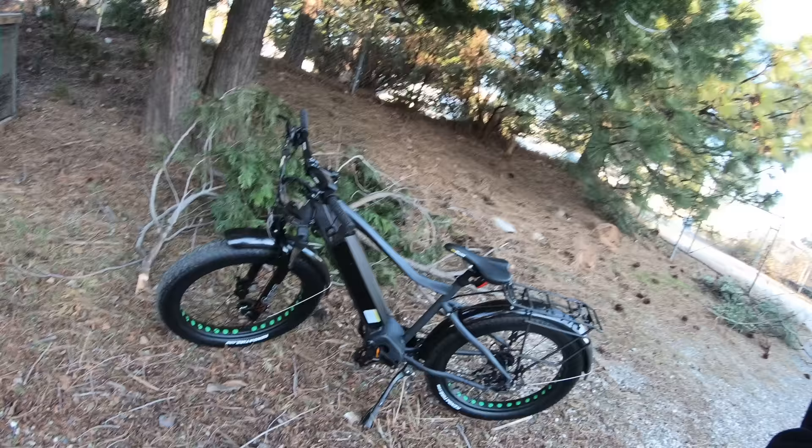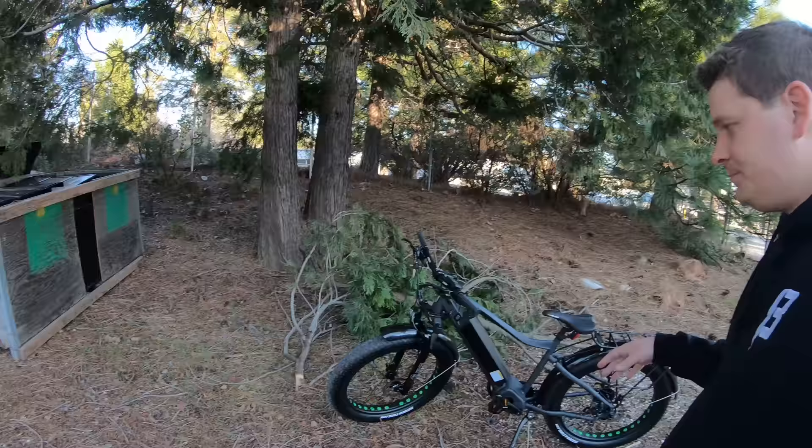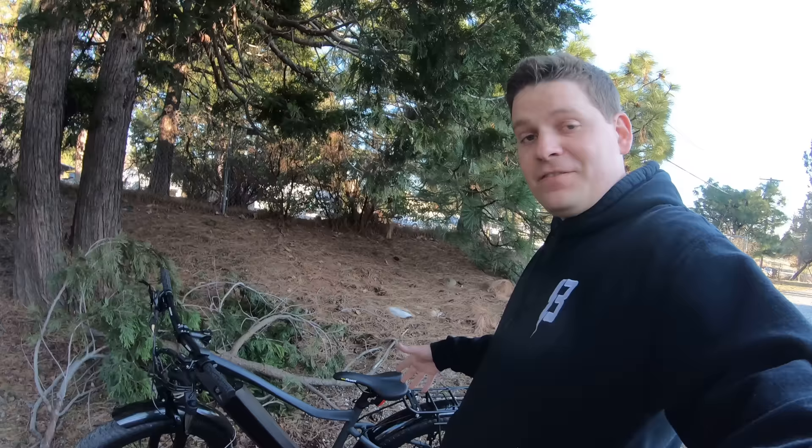This bike used to come with mechanical disc brakes early on and it didn't have a shift sensor, so I'm happy to say that both of those things have changed. Now we have good hydraulic disc brakes on here.